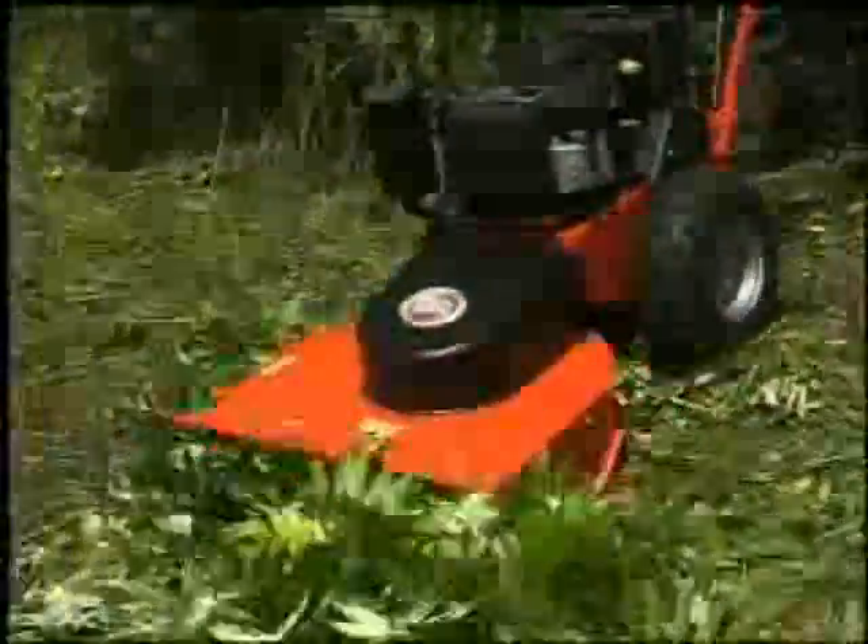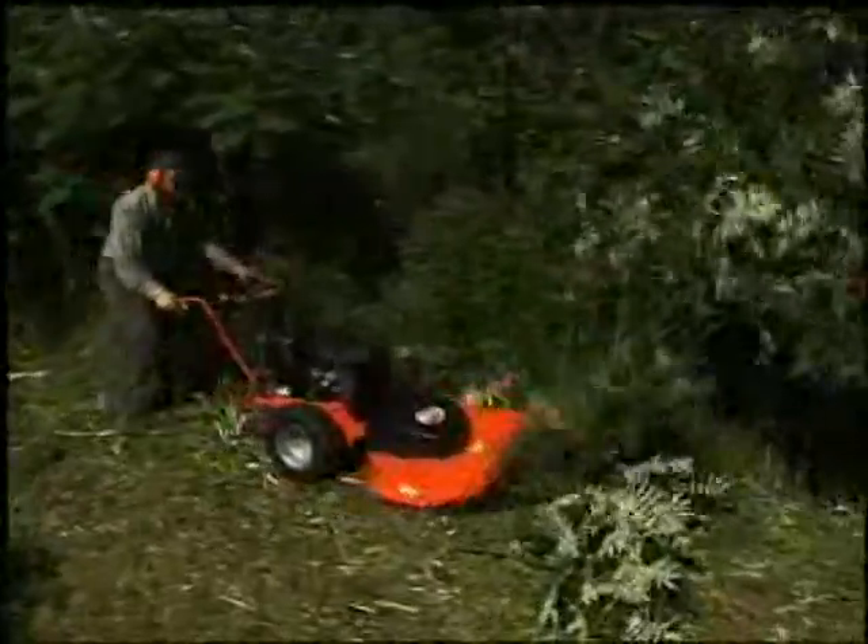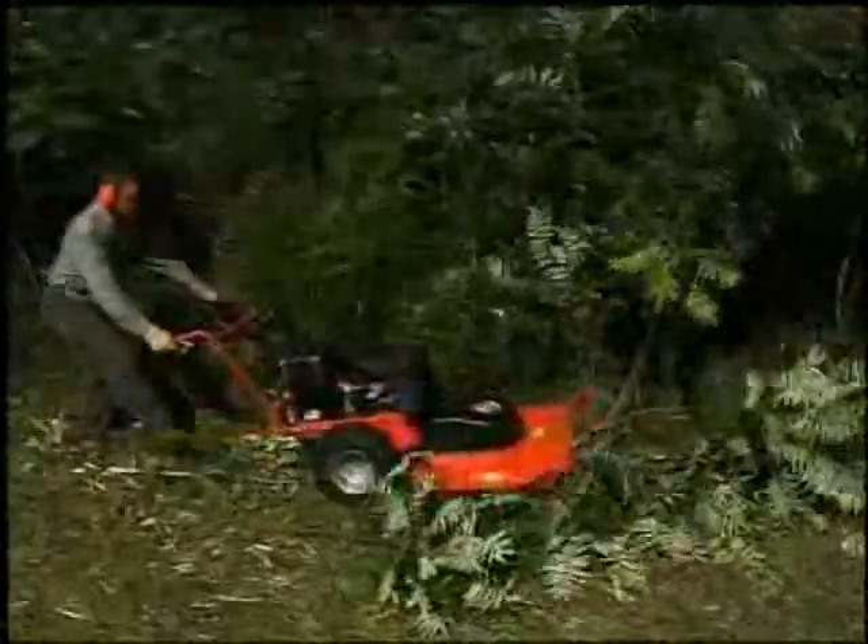The result is there's nothing left for you to trip over, pick up, burn, or shred. The DR clears brush and saplings and mulches them in one easy step.